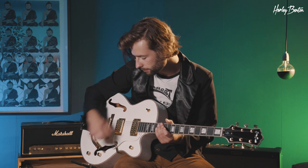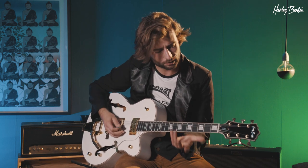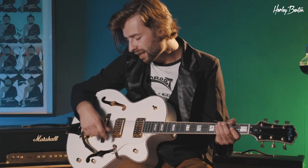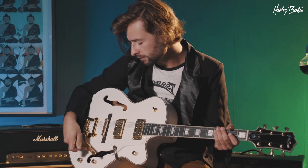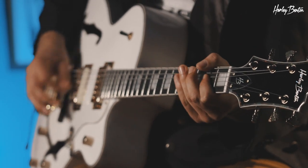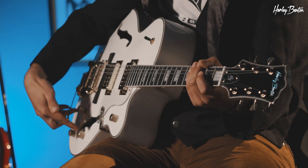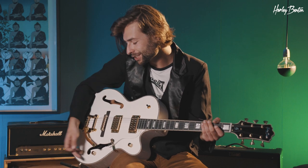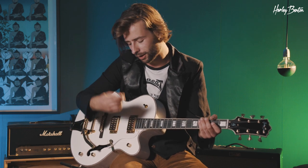This master volume actually really comes in handy as soon as you start to use both pickups together. For instance, if you're using both pickups together and you have your sound set like that, and you want a little bit less of the neck pickup. Then your singer says hey, you're too loud — all you got to do is turn down your master volume a little bit and you still retain the position and the sound of the knobs you've dialed in. Otherwise, you would have to fiddle with two knobs again. That way you just use one knob, way easier.